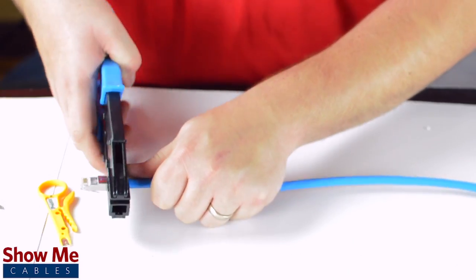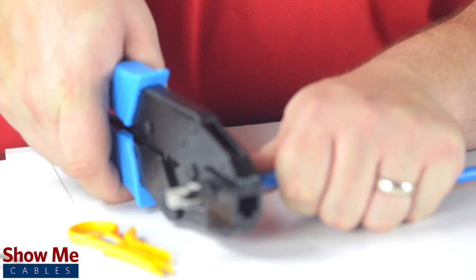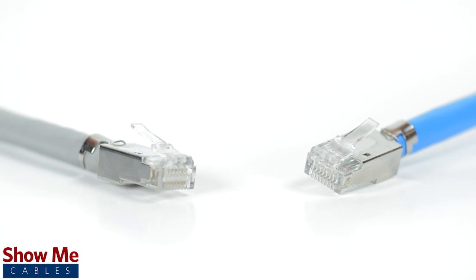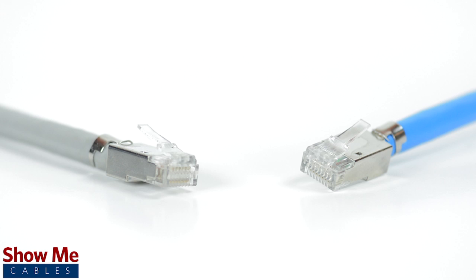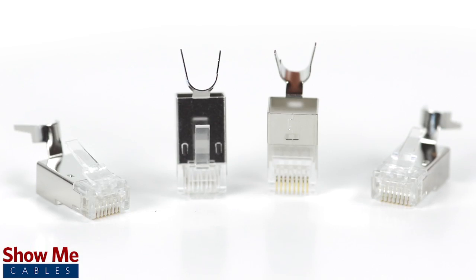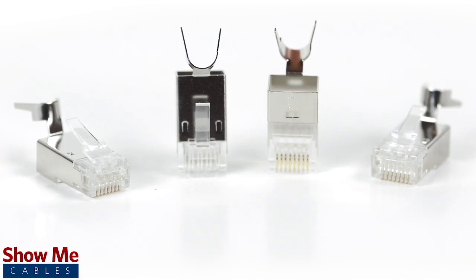Finally, insert the cable into the side opening of the tool to squeeze the strain relief onto the cable. Congratulations! You have successfully installed the shielded RJ45 connector for CAT6A and CAT7. For all of your cable and connector needs, choose Show Me Cables.